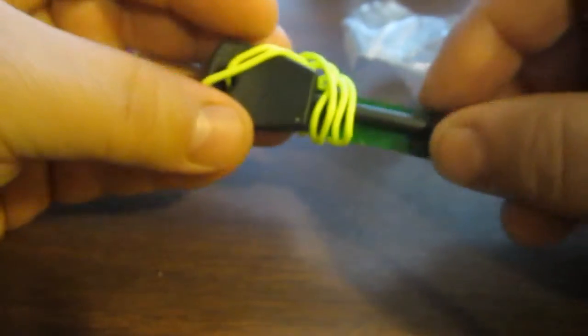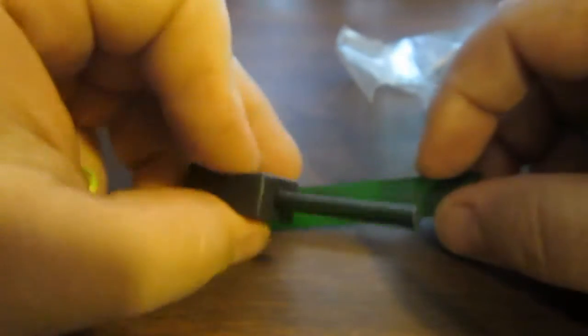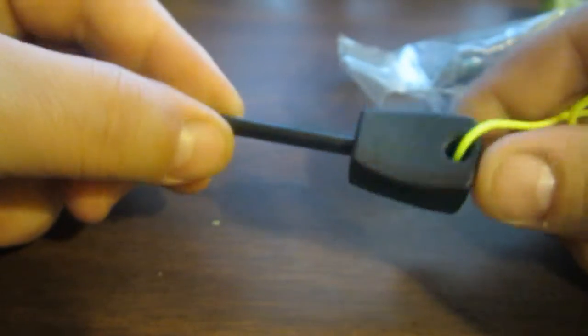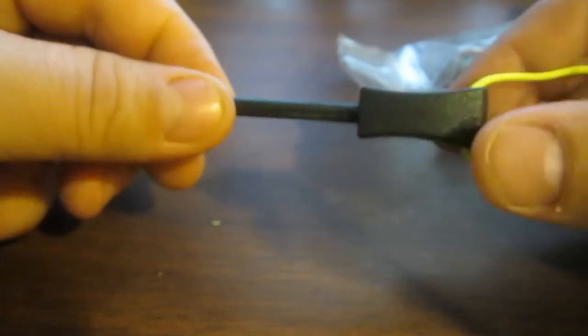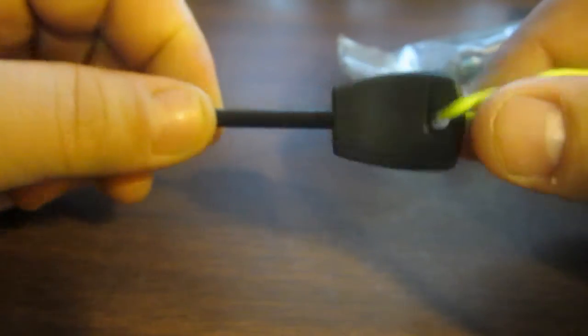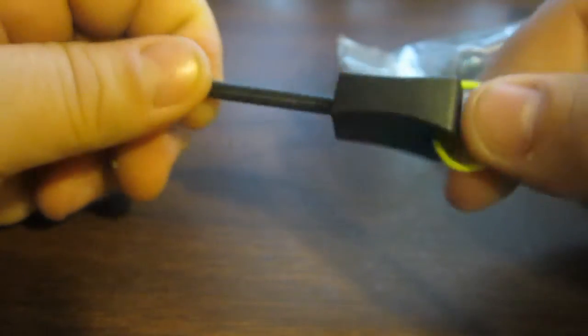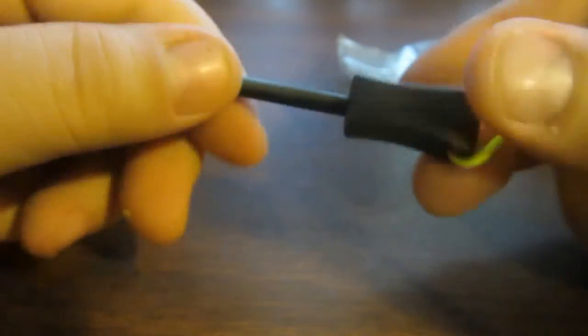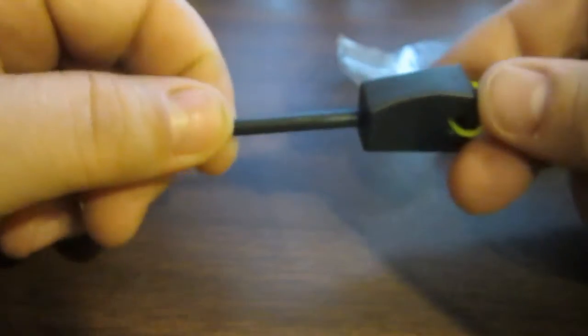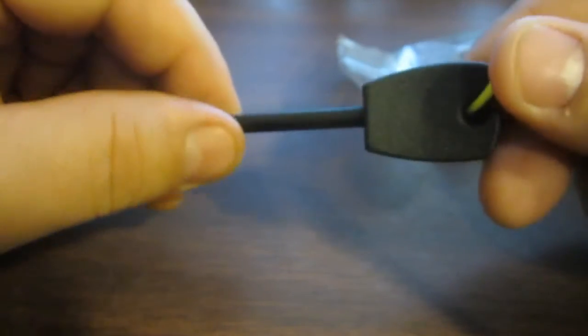This is a fire steel — a mini ferrocerium rod that I haven't used yet. It comes with a hacksaw-type blade. If you've seen any of my other videos, I use ferrocerium rods quite a bit. This would be an addition to another one that I usually carry on my person. But if for some reason I were to lose that one, I'd have this as a backup. And I can usually get a fire started with these pretty well, because I practice with them all the time.